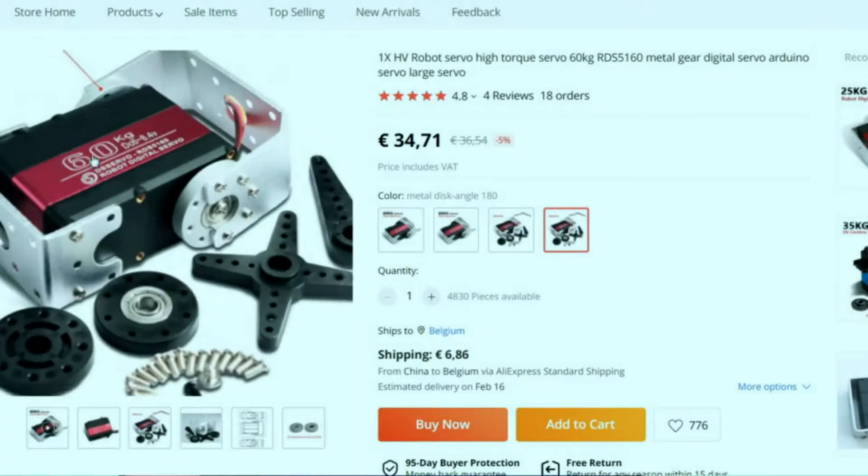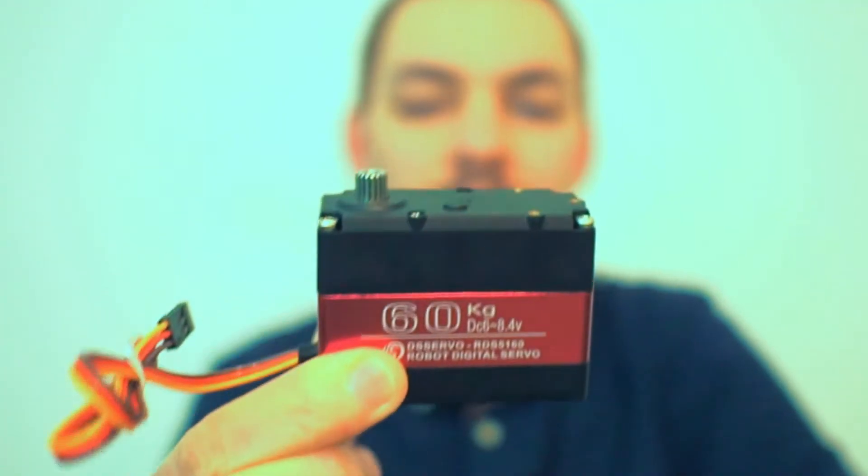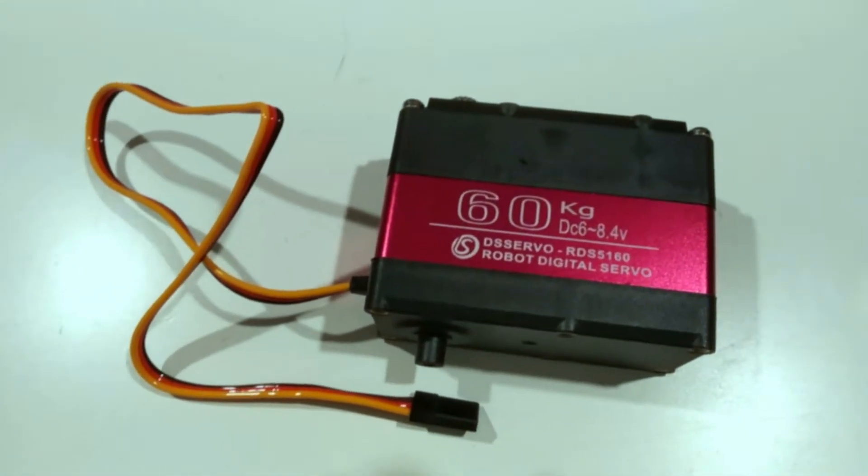You can get these for around 30 to 35 euros or 34 to 39 US dollars. I've included a link in the description below. Some quick info about these: they're all metal gear servos.